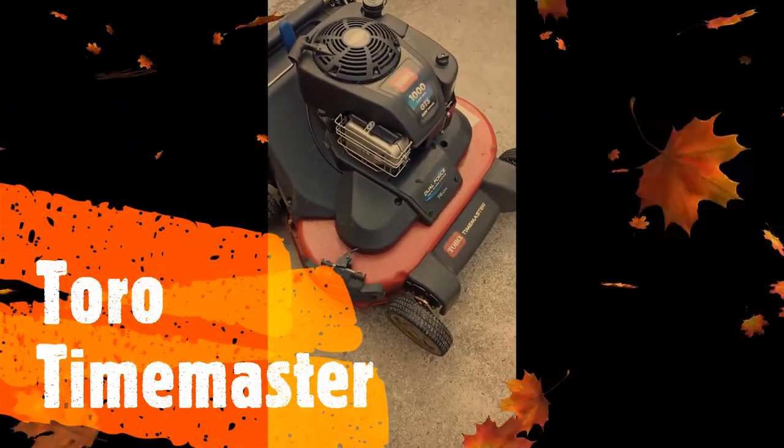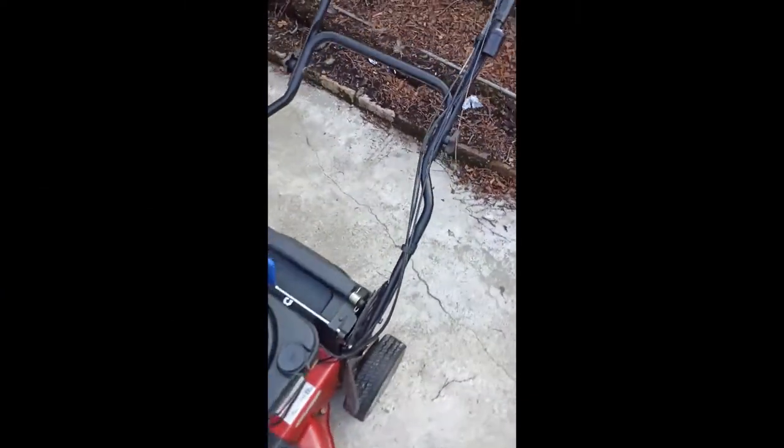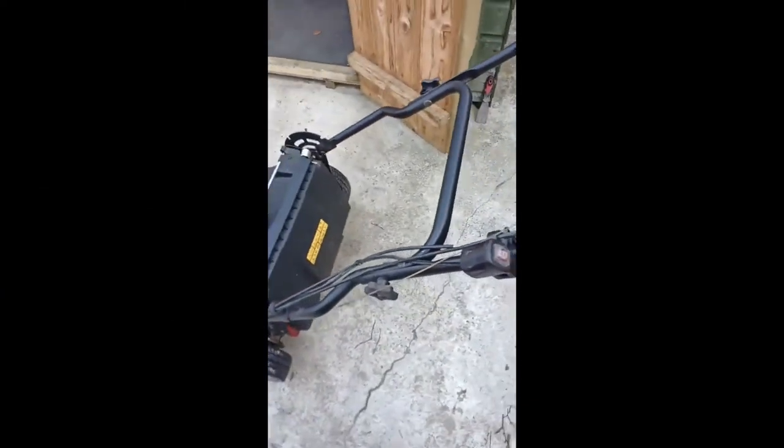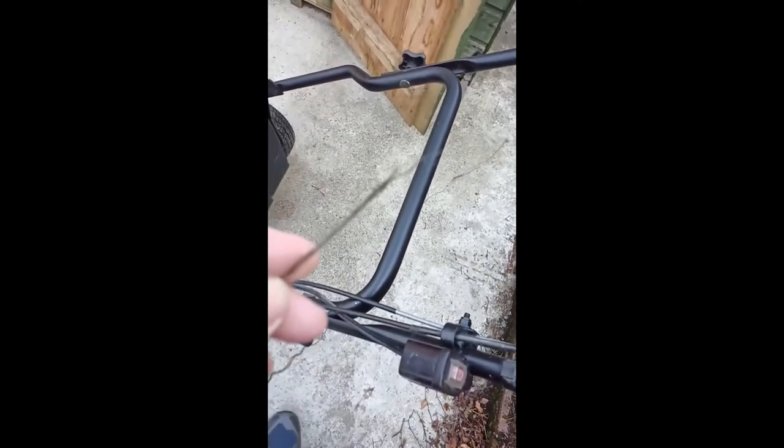Okay, so the goal here is replacing the BBC blade brake clutch cable, because last summer it snapped.